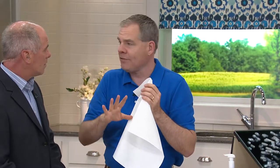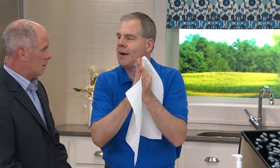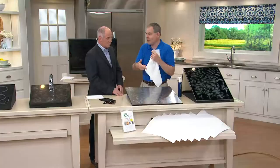Unlike a microfiber or cotton cloth that has loops and is woven — that type of fabric leaves too much moisture behind. This bonded and pressed fiber leaves just the slightest amount of moisture behind, so when it evaporates from your windows, mirrors, or stainless steel, it evaporates so quickly it dries smear-free, spot-free, lint-free.